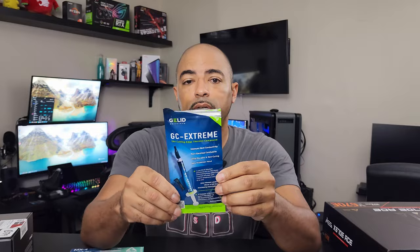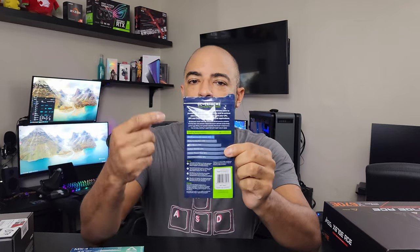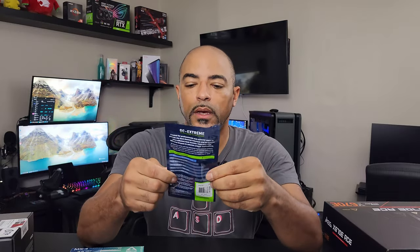Now when it comes to thermal compound, you have a lot of options. This one here is by GLID — it's their Extreme. They rate it on the back comparing it to competitors, saying it does a little better than Arctic Cooling MX2. You always want to take thermal conductivity ratings with a grain of salt because each company measures it differently. You might pick up Kingpin KPX — even though they don't really advertise a conductivity rating, it's been pretty good. I've been very happy with it. It's very expensive and popular for high-end, exotic overclocking.